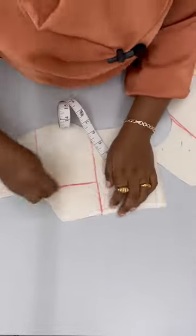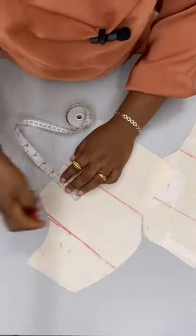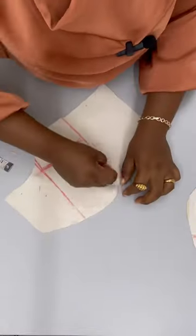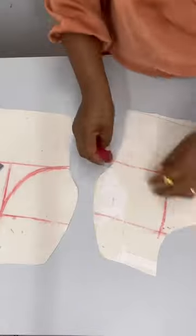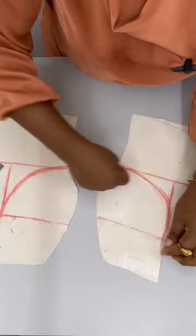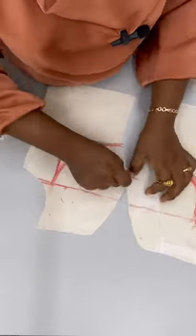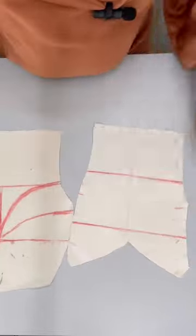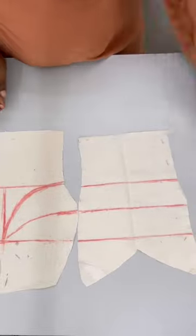Here is my first cajun technique experience for a bustier — there was a lot of chalking going on right here. These are the two side pieces of the bustier. You need to watch the full video to see how I calculated where I was going to be sectioning and how I was able to get all these parts.